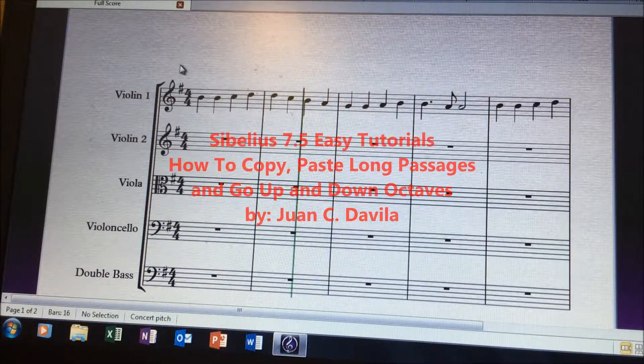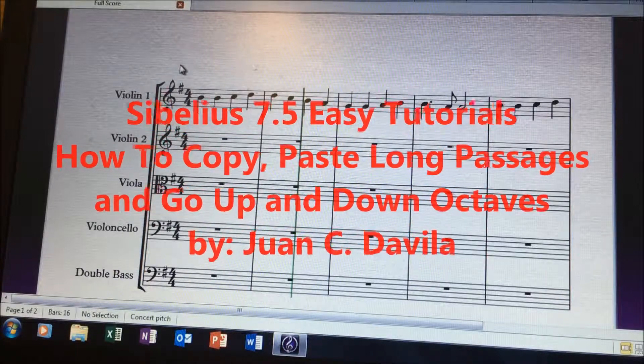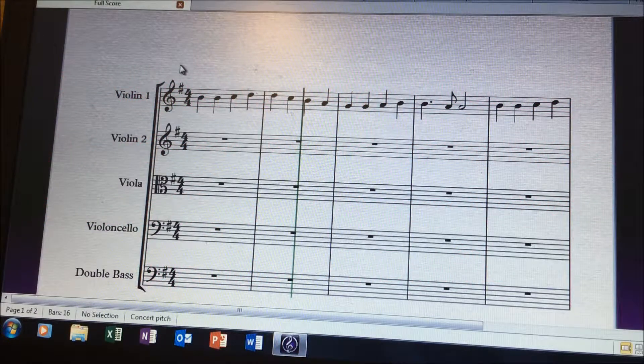Good morning, guys. Today we're going to be looking at copy and paste and going up an octave or down an octave using Sibelius 7.5. So if you're working on a composition or an arrangement, this will save you a lot of time if you have another part that is playing the same entire melody or even shorter phrases. So this is Ode to Joy by Beethoven.